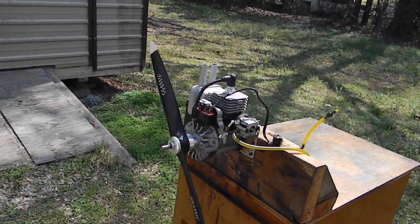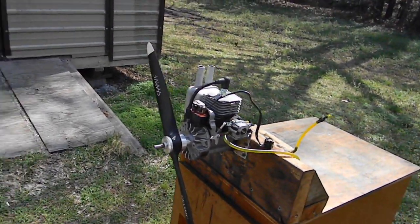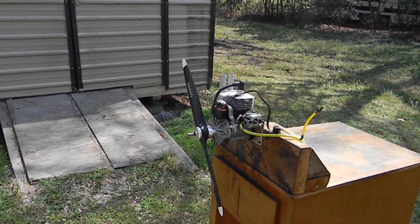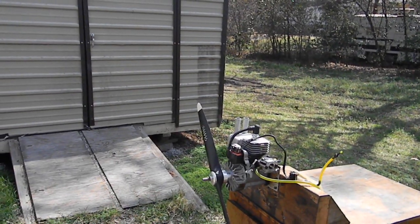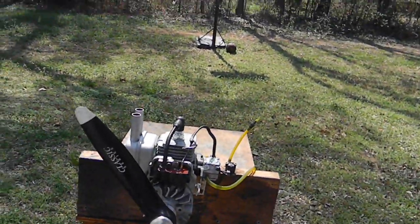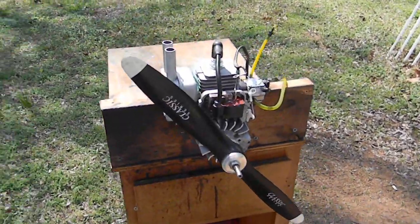It has two piston rings in it and it's in great shape. I've had a lot of fun doing this — I absolutely love it. I think I'm going to put this on my giant high wing floater plane that I'm working on. That's an 18x8 Master Airscrew Classic Sears propeller. Running 93 octane gas and two ounces AMSOIL.